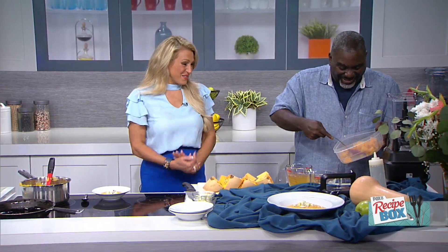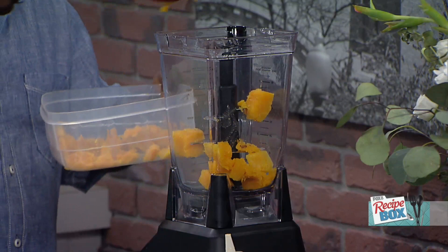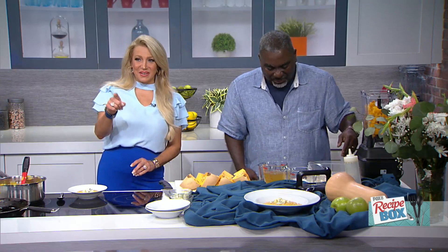You discard the seeds after roasting — some recipes say take them out first, but we're doing it this way. We dice up the actual flesh of the roasted butternut squash — again, 45 to 50 minutes at 400 degrees. Then we add our flavor: some diced carrots, celery, and onions. That's what smelled so good over there!